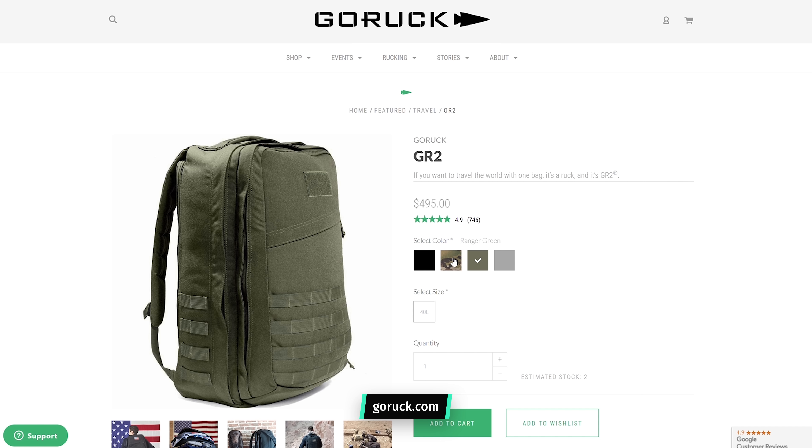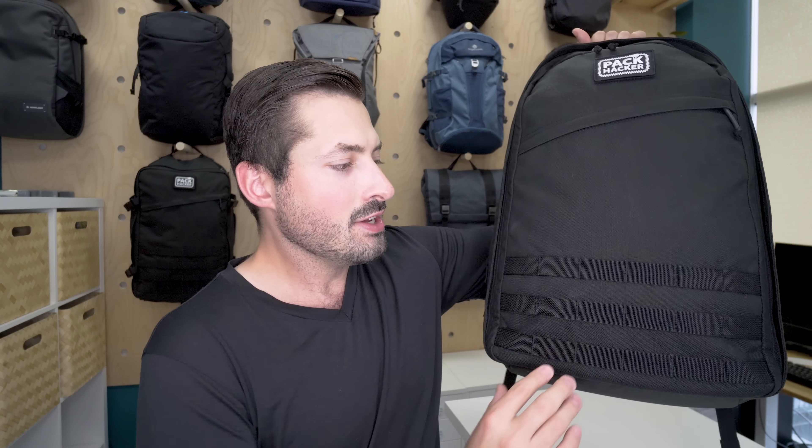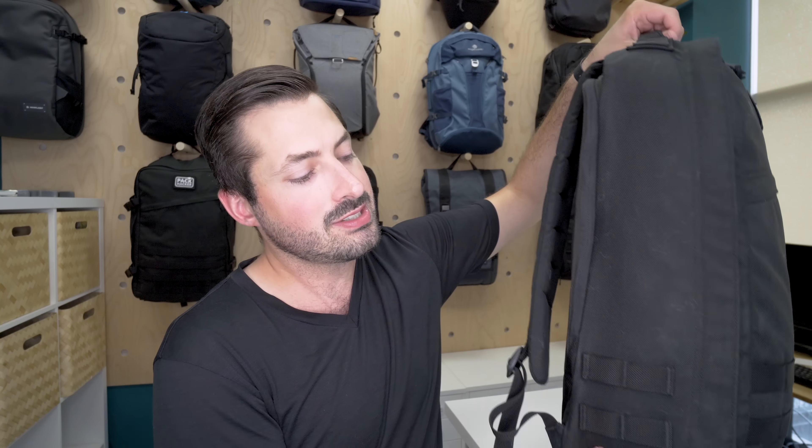The GR1 colorways frequently update, however they always have the black version, which is what we've opted for here. There have been a ton of other colorways — a lot of grays, greens, and various camouflage blends — so be on the lookout for those. This pack offers a subtle tactical look reinforced by three rows of MOLLE, yet it still feels streamlined and considered. It maintains that minimalist look while offering a lot of the functionality that MOLLE provides.